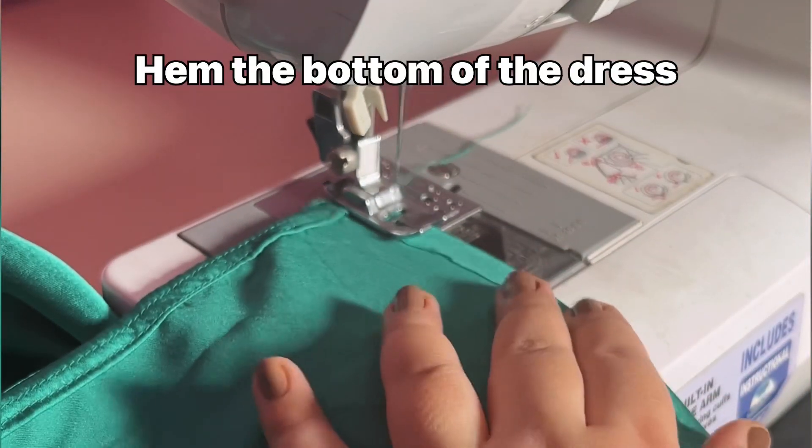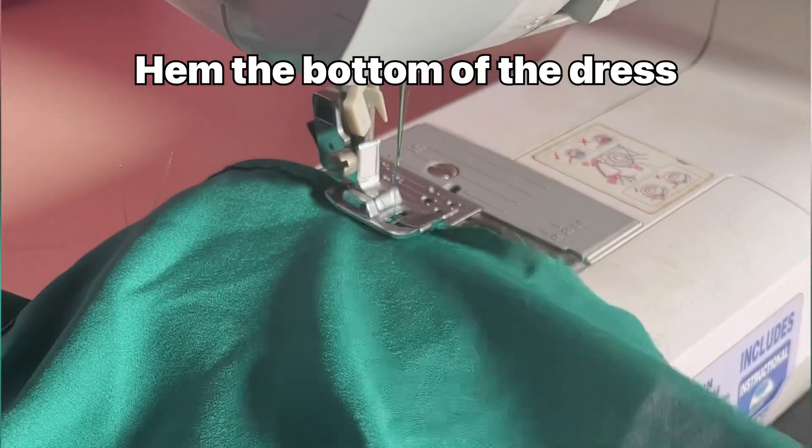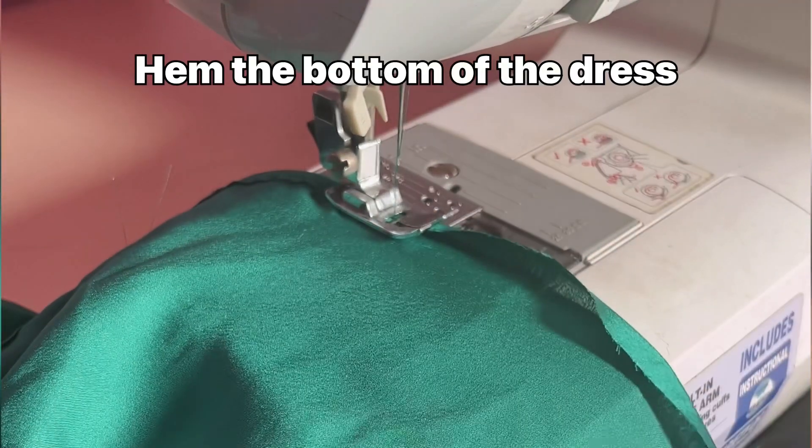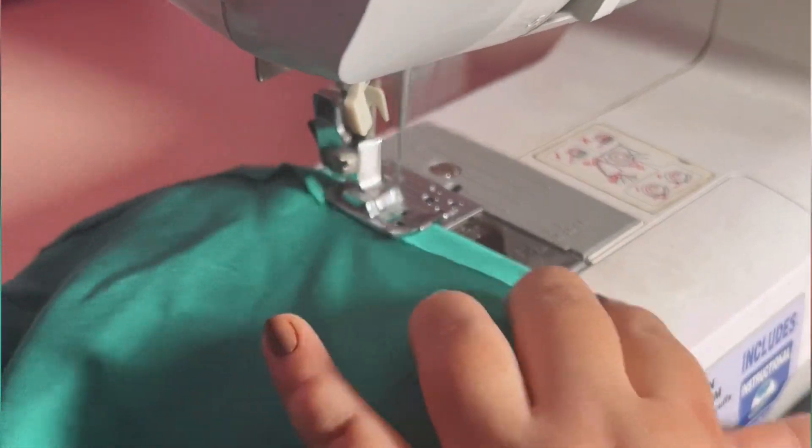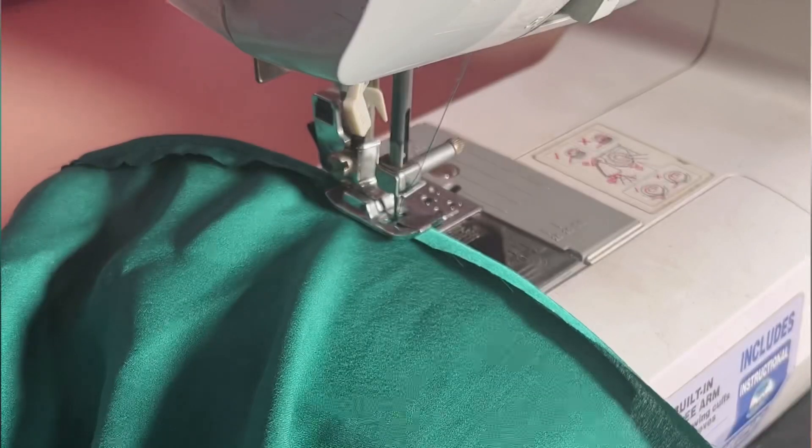Now we are doing the bottom hemming. First I stitched it once, then stitched it a second time. And our dress is ready!